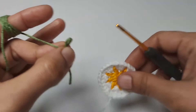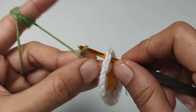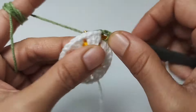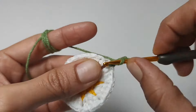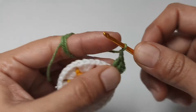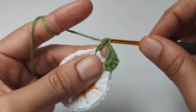Third row: let's fix the yarn from any one chain gap. Three chains, two double crochets in the same space. One chain, to the next space. Three double crochets, two chains, three double crochets — first corner.